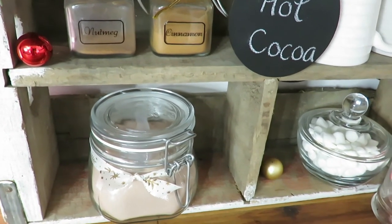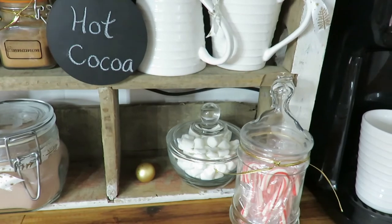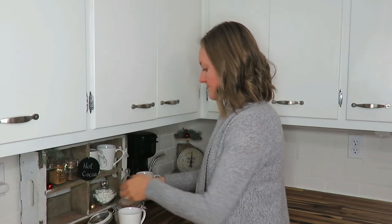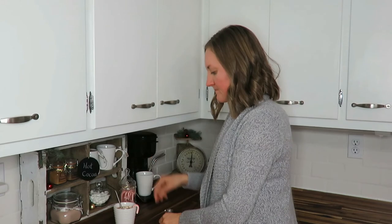It's super affordable — just a really fun little vignette to have when company comes over, or just for my husband and I as well. Of course I have to enjoy my own hot chocolate too: some marshmallows, a little touch of cinnamon, and a peppermint stick — such a wonderful treat on a cold, wintry day. I hope you enjoyed this and can make a little hot chocolate station or coffee station for your home this season. Hope you're having a blessed and wonderful Thanksgiving weekend, and I will talk with you in the next video. Bye!